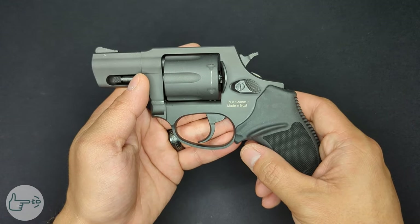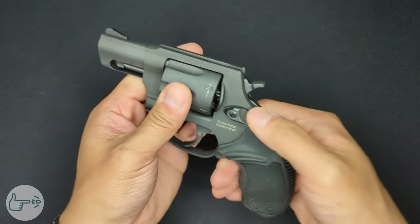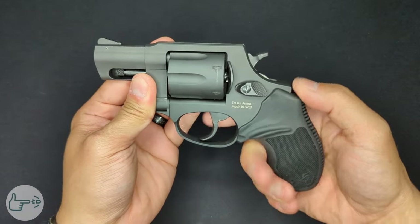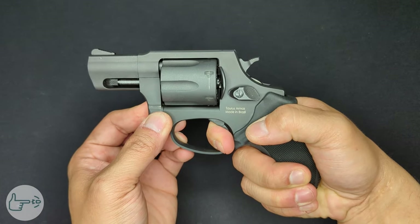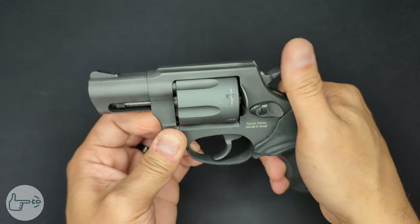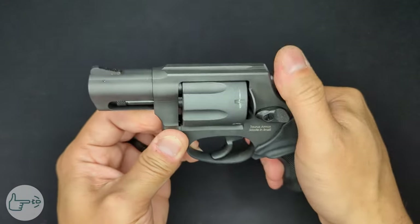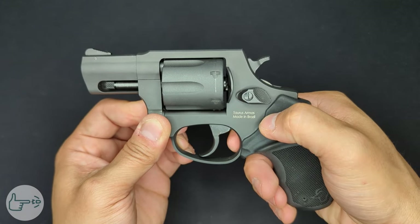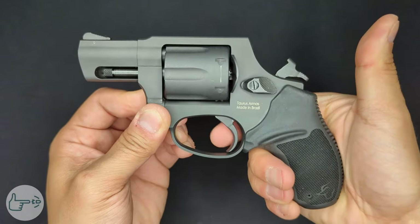All in all the finish probably isn't the best, but for what you're paying it's serviceable. The trigger is double/single action, which means every pull of the trigger will actuate the hammer. In double action, the trigger pulls the hammer back and drops it. In single action, with the hammer already pulled back, the trigger just releases the hammer.